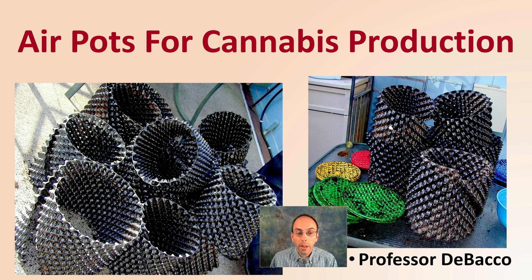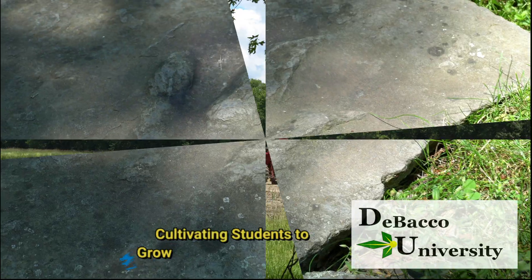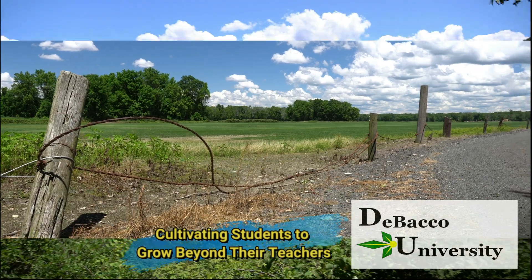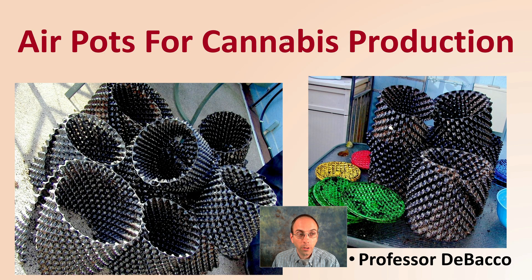You may have seen these odd-looking plastic pots with all the holes in them. These are called air pots. In this DeBaco University video, I'm going to cover air pots for cannabis production. Let's learn more about air pots and their relation to cannabis production.